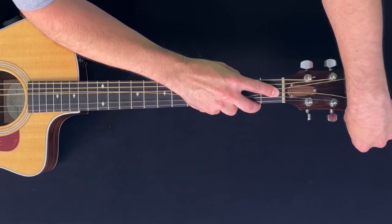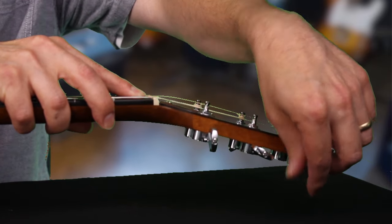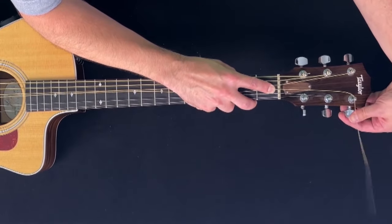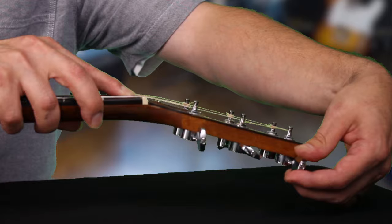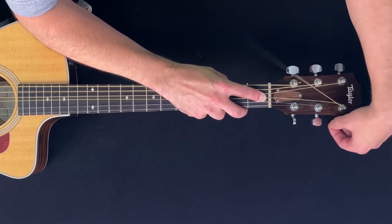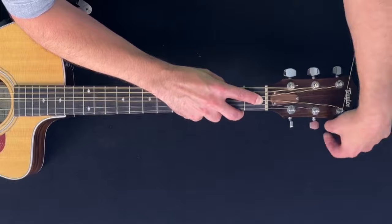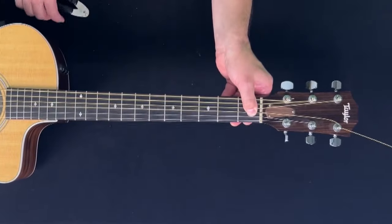Step 12 is to turn the machine head to tighten the string. If you've got someone nearby who can help provide an extra set of hands, great — otherwise you should be able to accomplish this yourself. As long as the bridge pin is seated properly, it probably won't pop up. I anchor the string at the nut with one hand while preparing to wind the string with my other hand. The main area I focus on visually is the tuning post, because I want the string to wind down from the hole like a spiral staircase. If you're looking directly at the machine head as it meets the guitar, it needs to turn counter-clockwise to tighten. The first few turns I like to do by hand, then I'll use my handy string winder cutter to go the rest of the way.